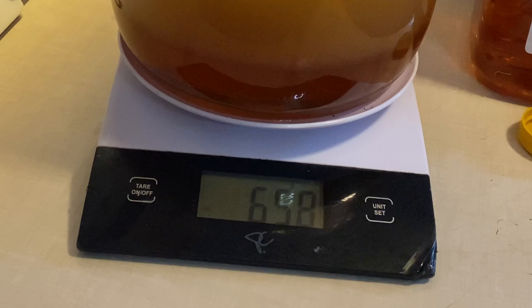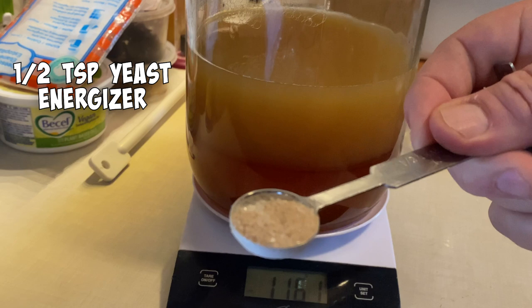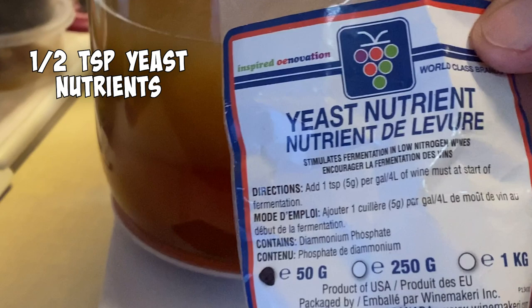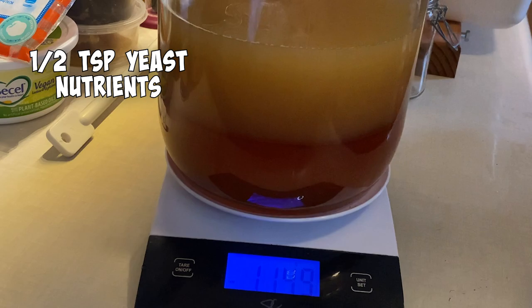Ended up with 1.16 kilograms, just a smidge over the 1.14 — the two-and-a-half-pound mark I was shooting for. Here's half a teaspoon of yeast energizer, get that in, and half a teaspoon of yeast nutrients. I'm going to do a two-stage feeding on this at about two and a half to three weeks — I'll add in another half teaspoon of each of those. Just a bit of a staggered feed.